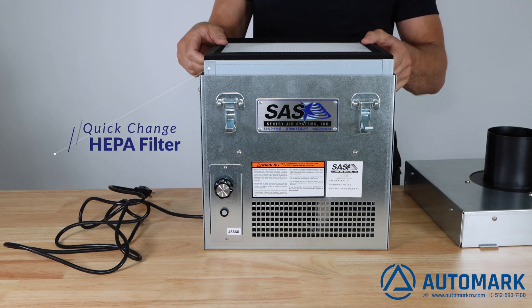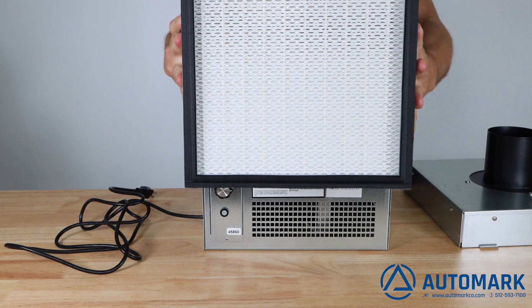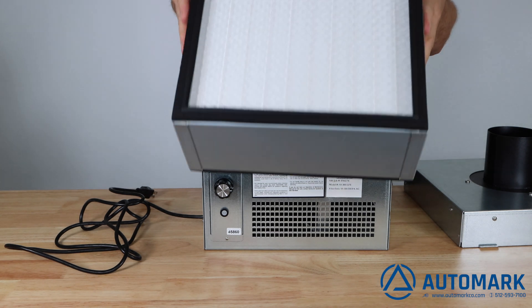Additional filtration media is available to remove acid gas, mercury, aldehyde, or ammonia should requirements change.